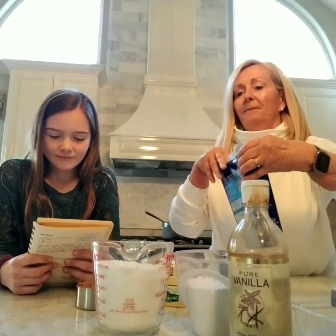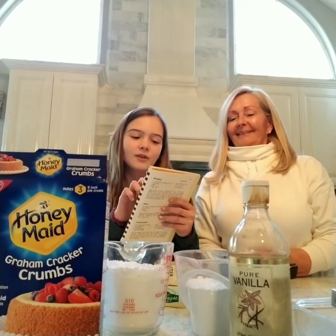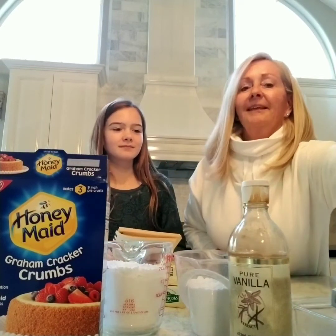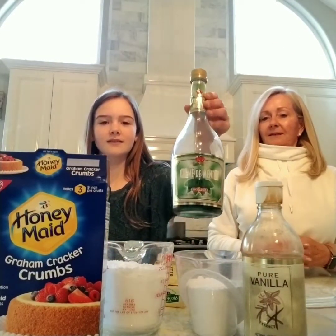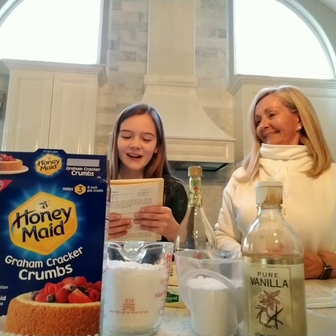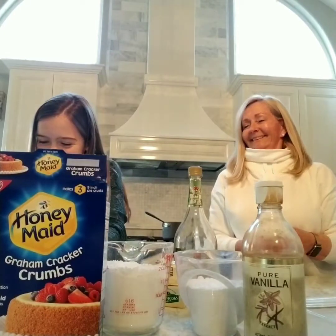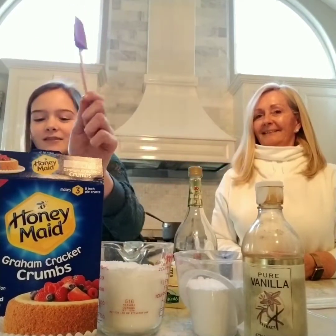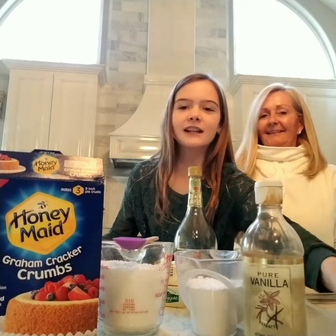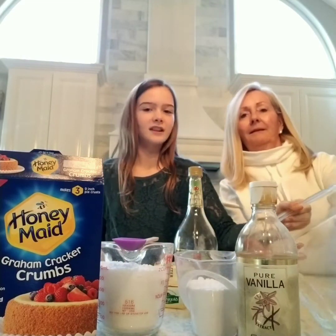Two cups of graham cracker crumbs, a third cup of crème de menthe, one and a half cups of semi-sweet chocolate chip pieces, and one and a half cups of sugar. And we have to have a spatula, which is apparently very tiny. Here's the one cup, and the tray that is necessary for baking.